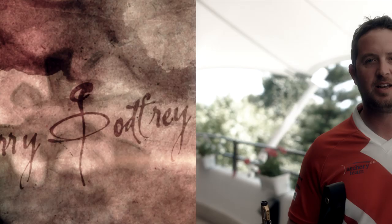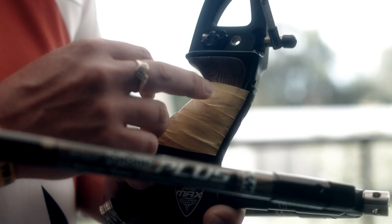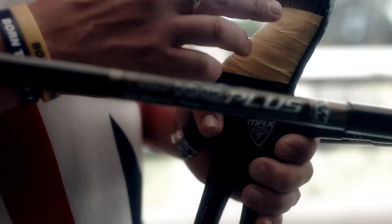Hi, I'm Larry Goffrey from Great Britain, and I'm here today to talk to you about the grip of an archery bow. On this bow, the grip is made out of wood — you can also get plastic grips. The reason we use strong materials is so that when we push against the riser, it doesn't collapse and it maintains a consistent pressure.